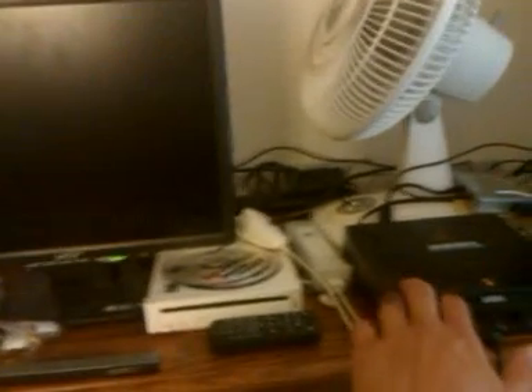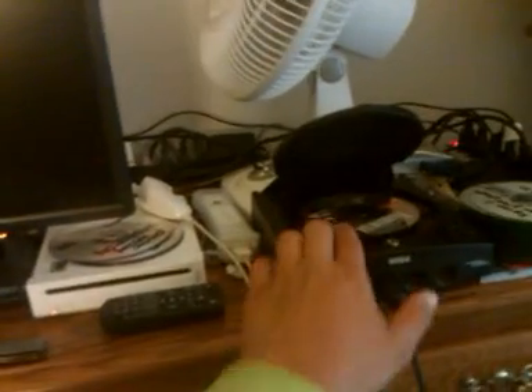I'll go ahead and turn off the Dreamcast. We'll open up the tray, go to the main menu. Now I'm going to click on Close the Tray — we're going to close the tray. Still Rainbow Six.